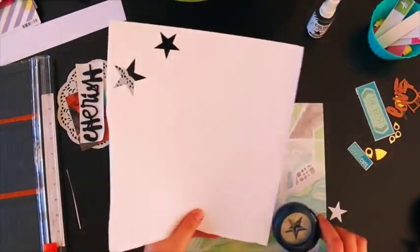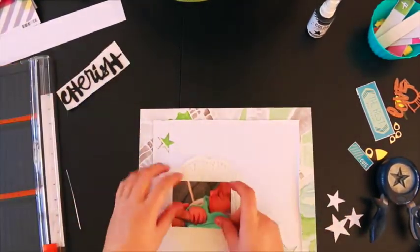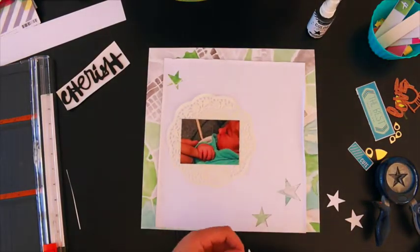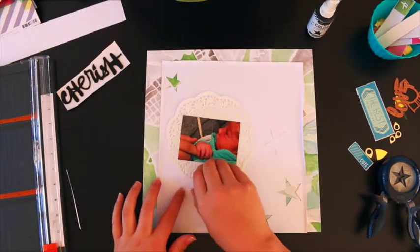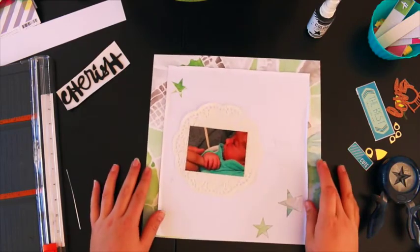I don't use the star punches very much because I'm a little bit lazy with my tools — I like to just get things out of packets and stick them on. I used the punched-out bits on the page as well. I like the look of white on white, so that was cool.